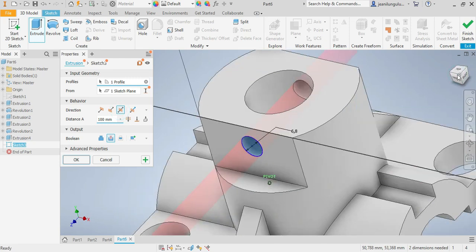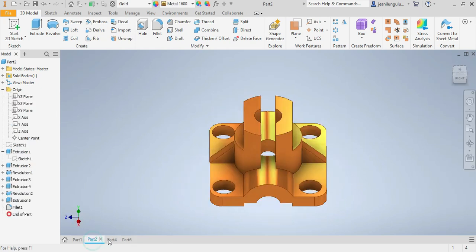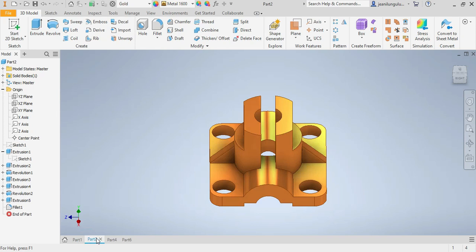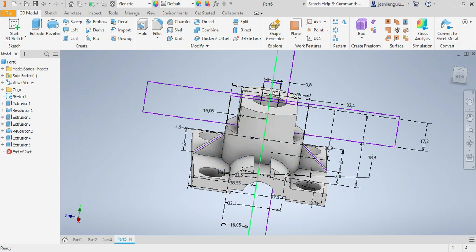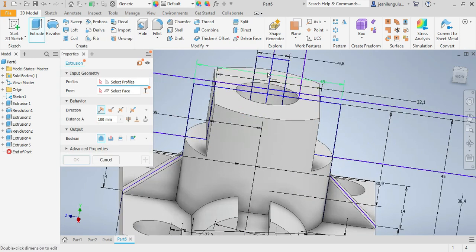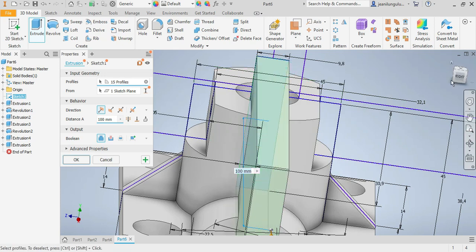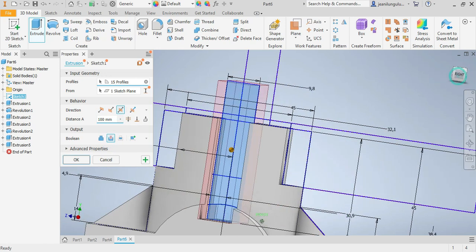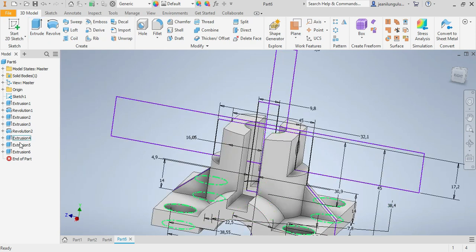Extrude that part both sides of the drawing plane — that's correct, okay. Almost done. Let me check the main drawing — I think it's already there. You see this part, so let's go for visibility on, here is the part. I'll extrude it and cut it off the drawing, both sides of the drawing plane.